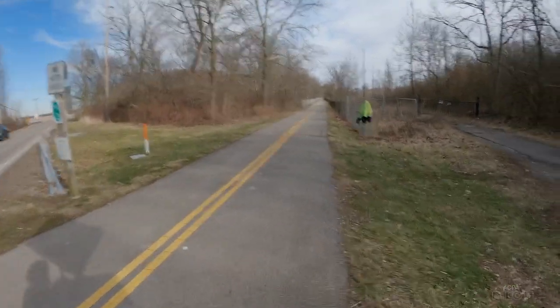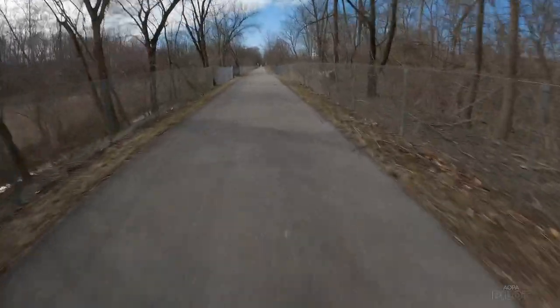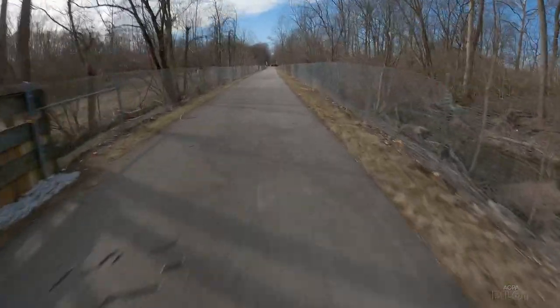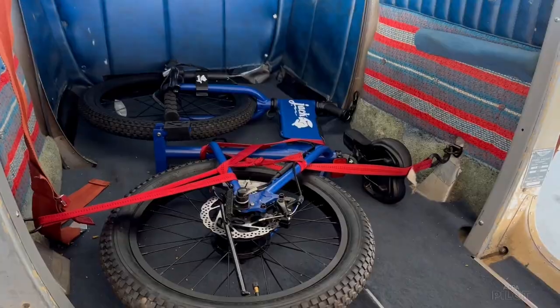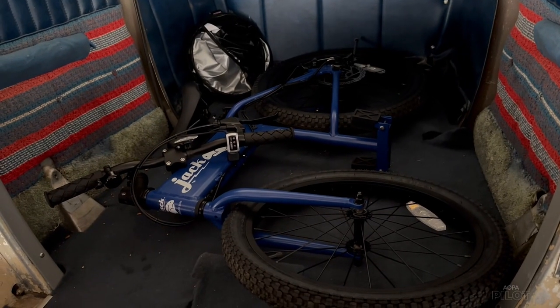The Jackrabbit features 20-inch tires with thick treads, offering a really smooth ride. I tried it out on concrete, asphalt, grass, and small gravel. I could feel large bumps as I'd expect on any bike, but I really couldn't feel every crack like I do with other folding bikes. If you've got an aircraft where you can remove the back seat — like my 170 — or fold-down seats, a big baggage area is a good idea, because even folded up it won't fit in a 172 or 182. You'll need a baggage area just under three feet tall and about 44 inches long with the front wheel folded in. I'll drop the exact dimensions in the description so you can measure your own baggage area.